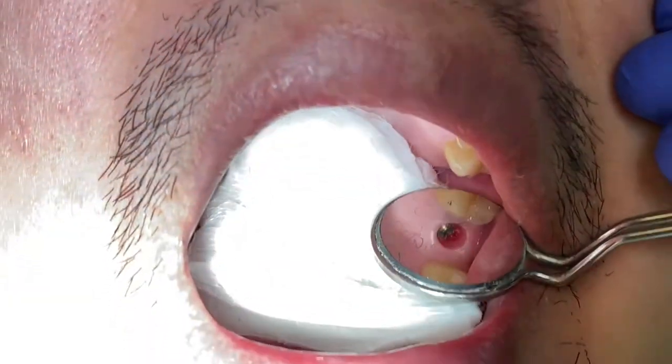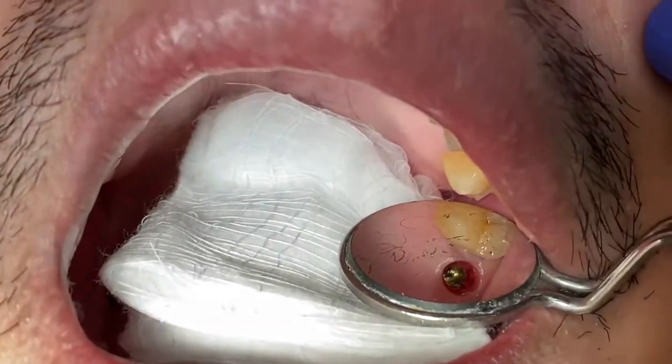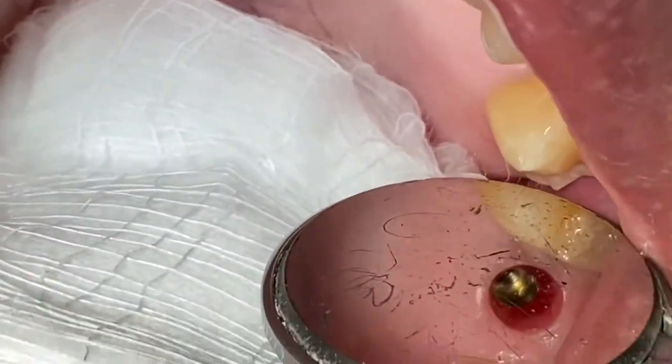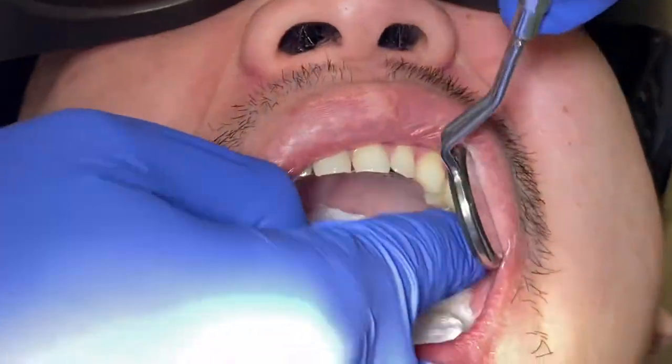First, make sure you have something to cover the throat of the patient when you remove the healing abutment. That's a small thing but it's important to know. I remove it and didn't get any problem.